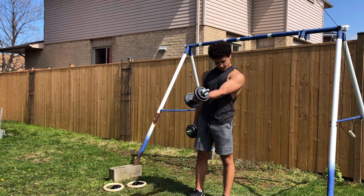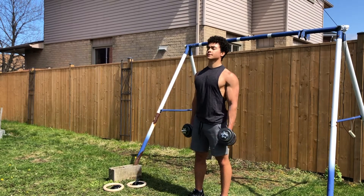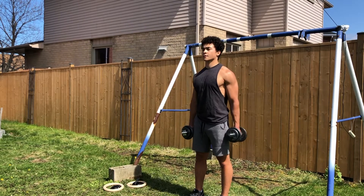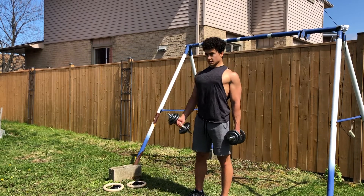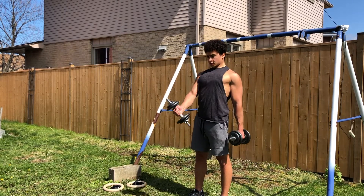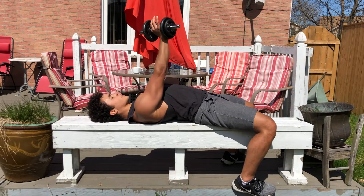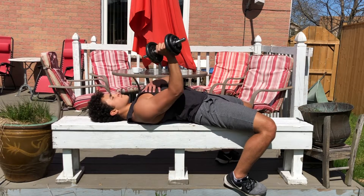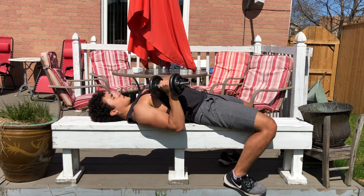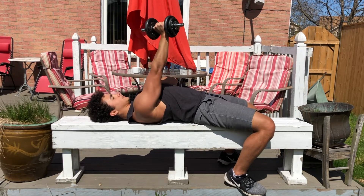One of my favorite chest exercises with dumbbells are one-handed low dumbbell flies — it's a great way to target your lower chest. If you have access to a bench or anything you can lay down on, you can do variations of presses such as one arm presses, double arm presses, flies, etc.